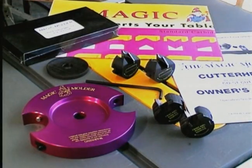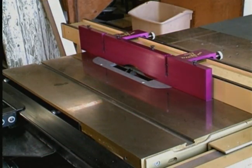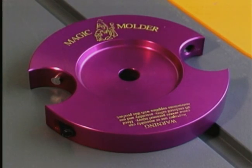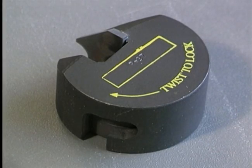The Magic Molder is a 7-inch diameter carbide-tipped anti-kickback molder head that will convert your table saw into a molder. The Magic Molder is ideal for making short runs and creating custom molding on natural woods and composite materials such as MDF.